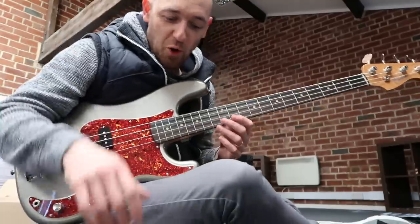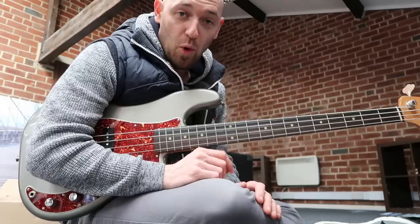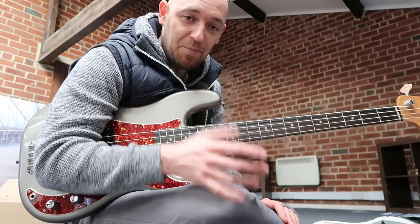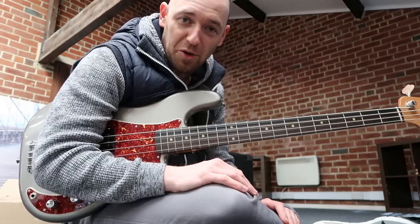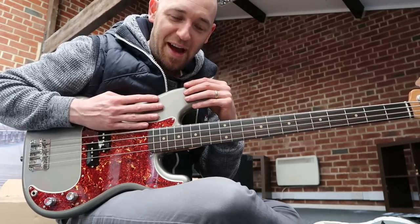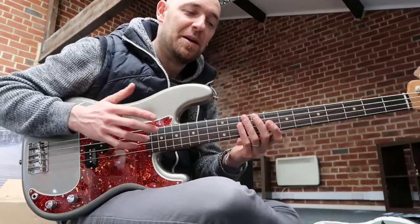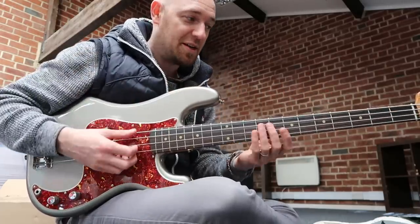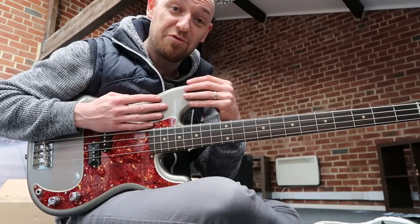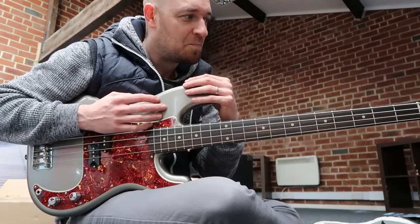When I first try a bass I always like to try it unplugged, because I'm feeling the resonance in the body. Wood is a non-consistent material — it grows in the ground, in your garden, in forests — and sometimes you just get a piece of wood that doesn't resonate right. You might have had it where you play all the strings and one is just dead. I'm convinced that's to do with the body wood and neck — the resonant frequencies aren't being transferred properly. A lot of the time I've felt it on E strings, where the G, D, and A ring out but the E won't resonate as much.